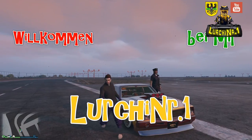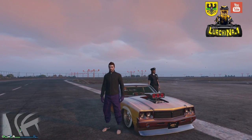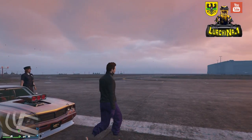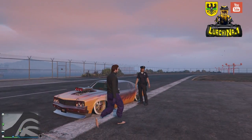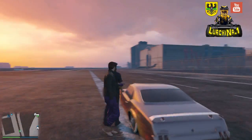Hi und willkommen bei mir, Louis hier, Nummer 1. Heute möchte ich euch mal zeigen, was momentan bei meinen Unlockalls alles möglich ist. Und dazu hat mir mein Abonnent, das ist der Fabian, hat mir seinen Unlockall hier mal zur Verfügung gestellt, den ich für ihn gemacht habe.